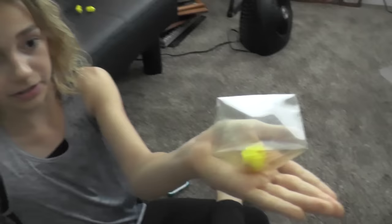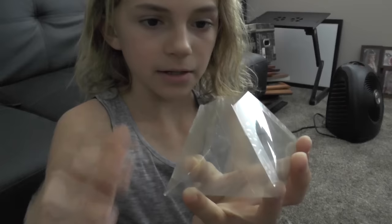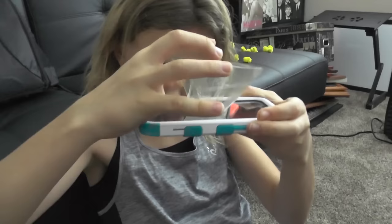Look at how good it works. It looks so real. Wow, that's amazing. Show me what you did. This is my triangle, and then I did the tape on the sides, and then I cut off the tip. And then that will sit on your phone, like so. Nice, and it will stay.